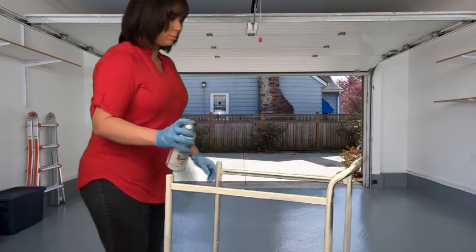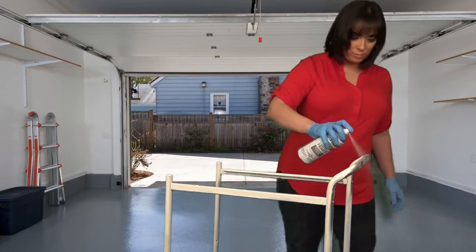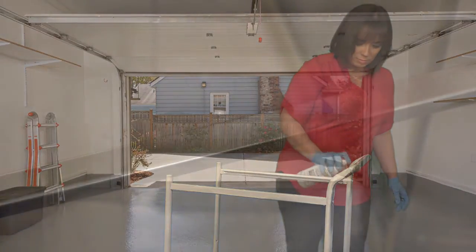Be sure to read all instructions before beginning your project. To ensure your cart has an upscale finish, spray on a few light, even coats of primer and let it dry for a few minutes.